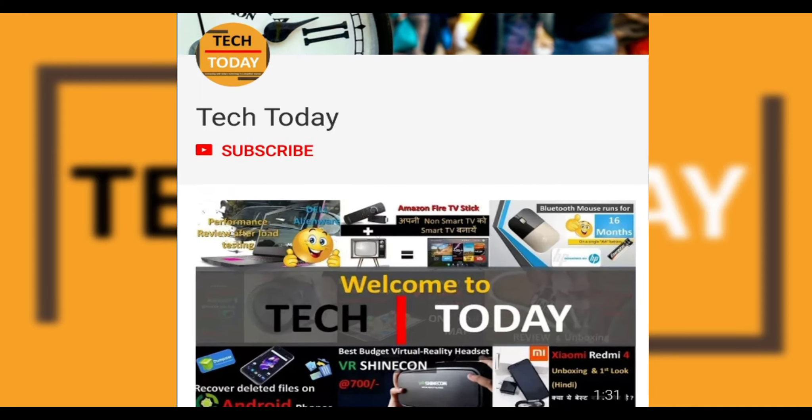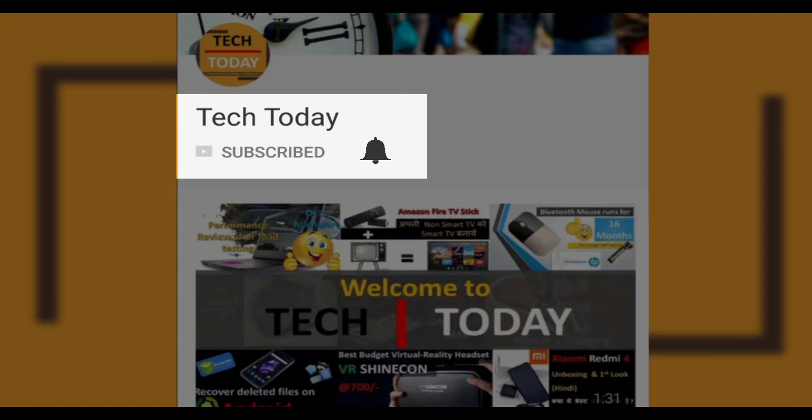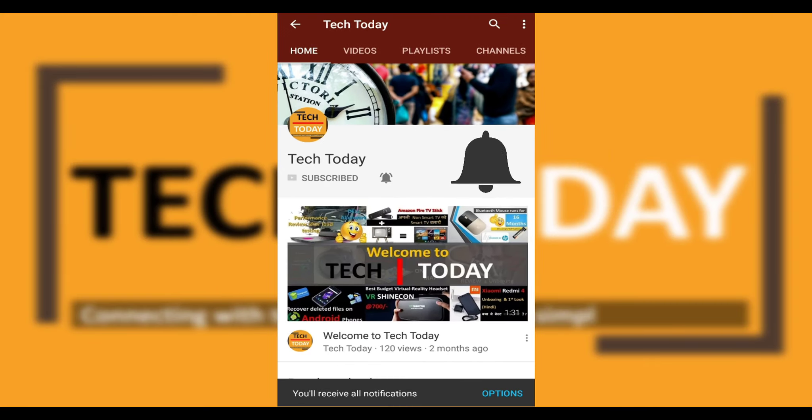For regular tech updates and to support this channel, please click below to subscribe, and to get instant notifications of new videos uploaded on this channel, click on the bell button.